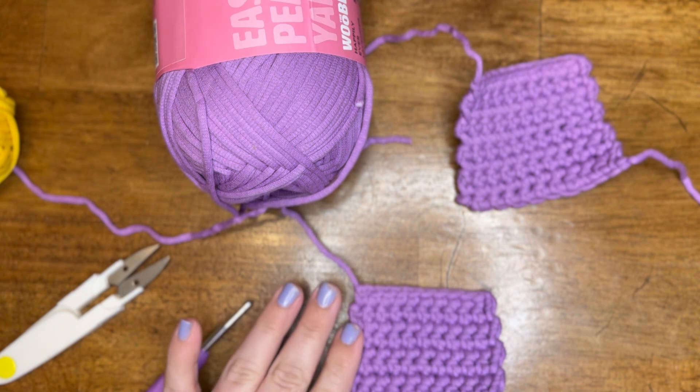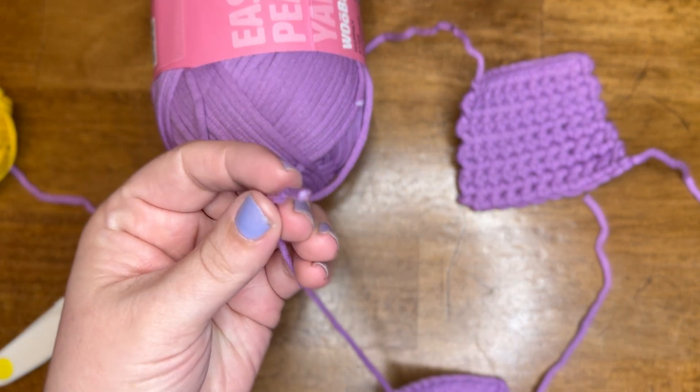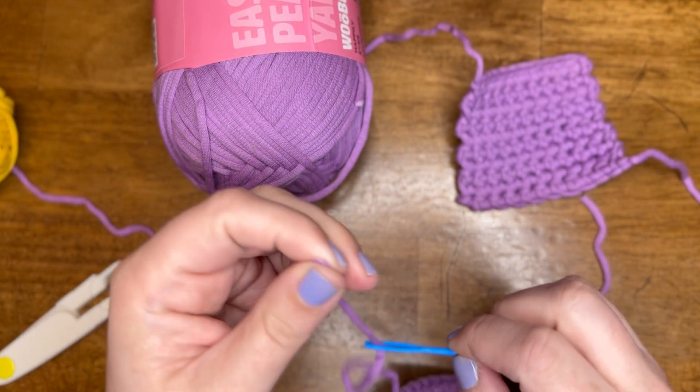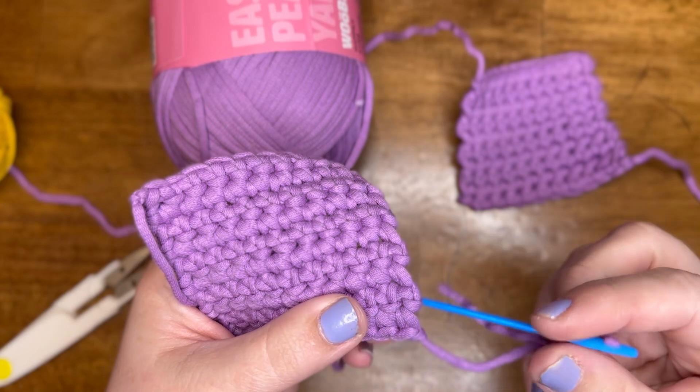Now once you've fastened off, you would need to take the ends and weave them in and out. Here I have a tapestry needle — I'm just gonna thread it onto my work and I'm just gonna weave this in and out so that way it stays hidden in the project.